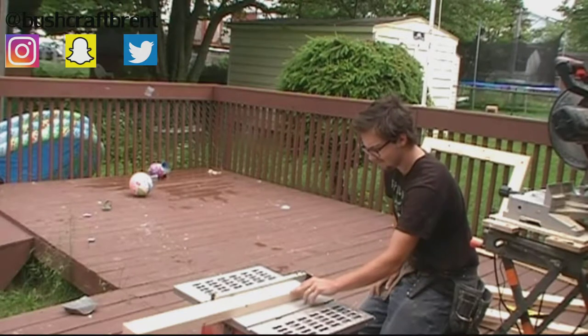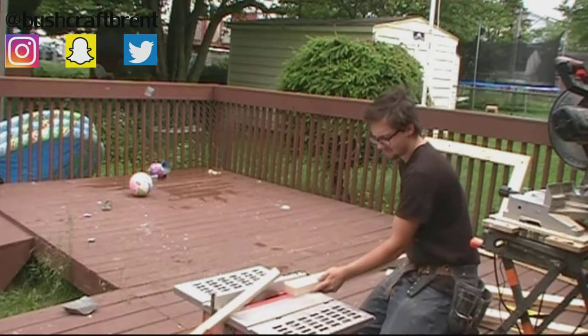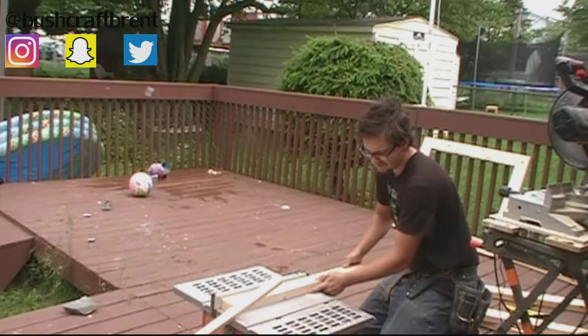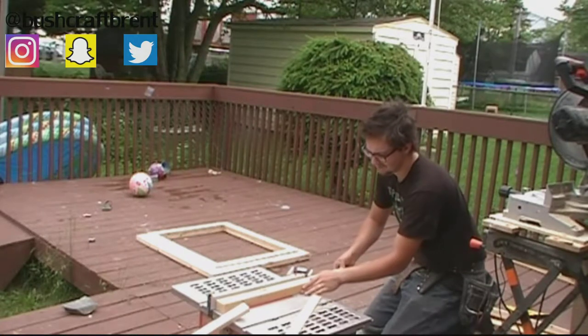And now I'm just cutting ledgers for the frame to sit off. And I would really recommend you use a table saw this way — you'll want to use a push-stick. And now we'll cut the sides and the corners.